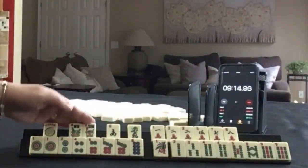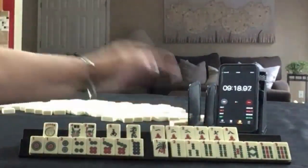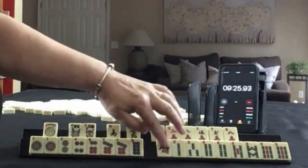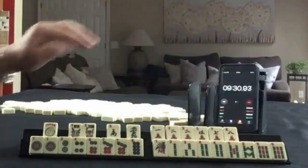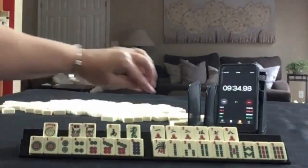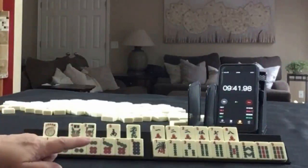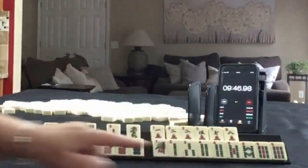We have a joker, flower, south, green. In cracks: 1, 2, 5, 7, 8 with a pair of twos. In dots: 1, 2, 4, 6, 7, 8 with a pair of sevens. In bams: 1, 2, 3, 4, 5, 8, 9 with pairs of fours and nines. The multiples are: flowers 2, and then 1, 7, 4, 9, 7 — or 5, 7, 9 in order to use the sevens and nines. I think big odds and 2, 4, 6, 8.